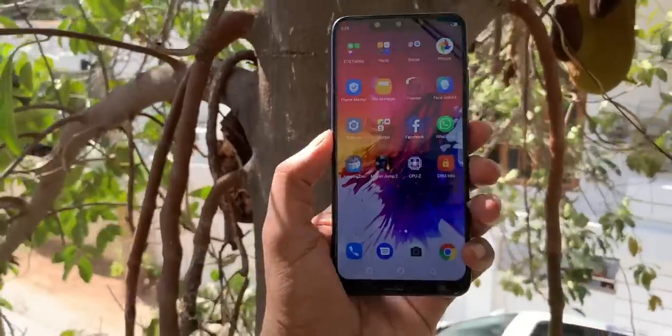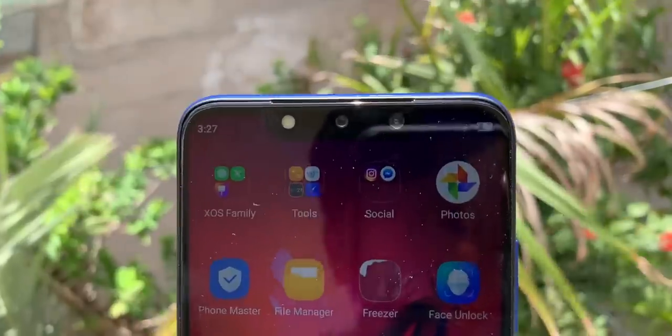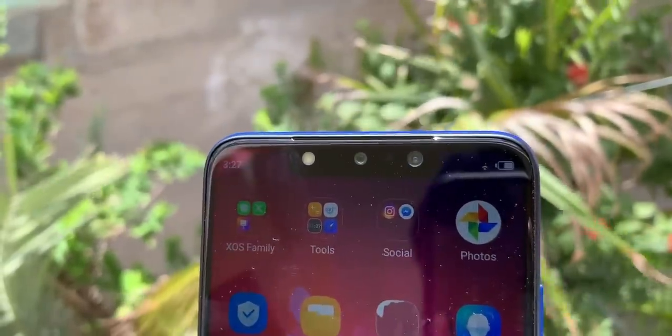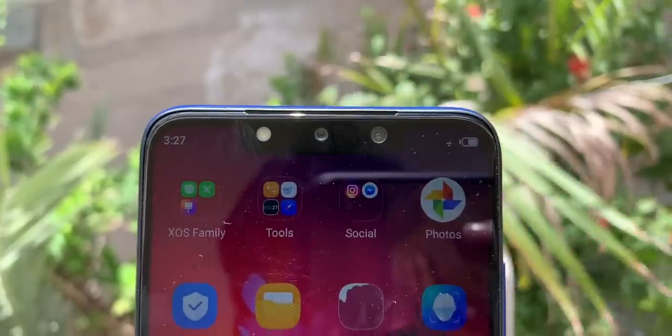The phone has a 6.19 inch display. On the top side there is the main camera, a 2 megapixel depth sensor, and a flash. There is also a front flash.